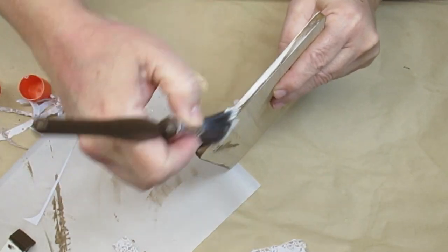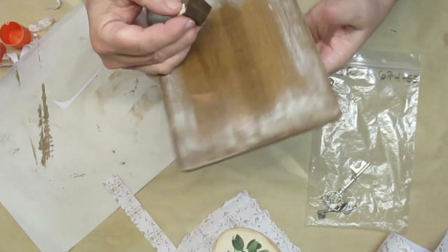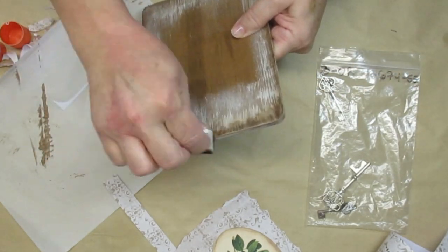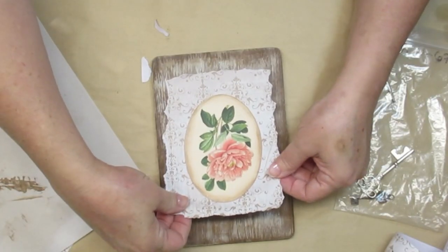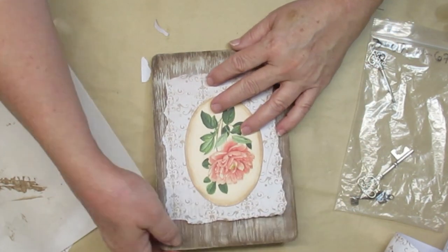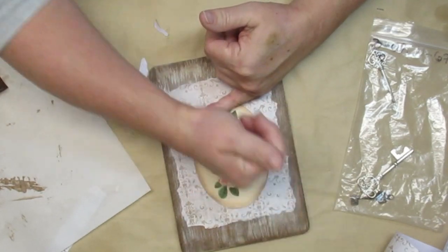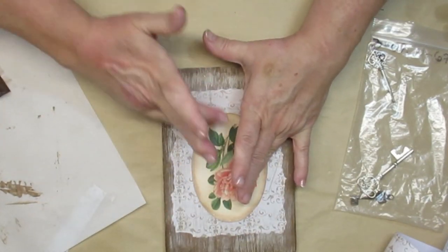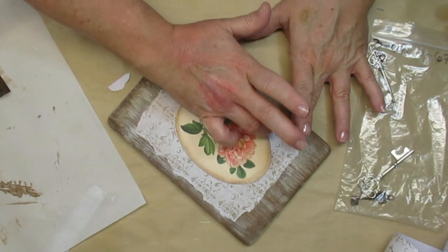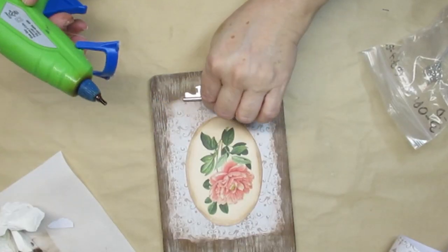I'm dry brushing just around the edges where the wood will peek out from underneath the flower. Using the same makeup brush with a little stain left over, I go back over the edges to darken them up and make it even more distressed. I'm using a glue stick on the back of the scrapbook paper and placing it centered right onto the board, smoothing it out to make sure it adheres well. I don't have a brayer in my craft kit but I think I'm going to get one to make pressing paper down easier without mucking up any paint.